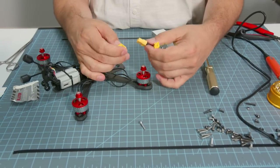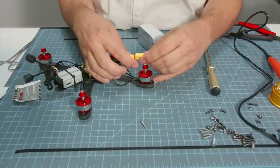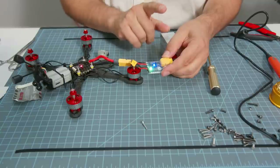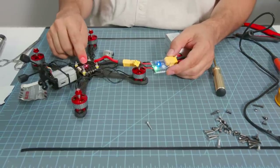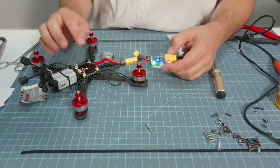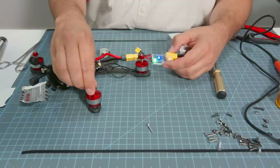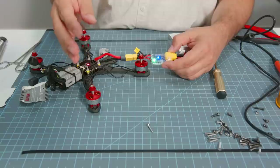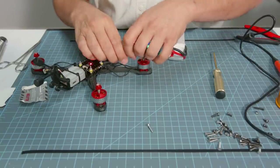This ESC is basically a little tiny computer that manages the spinning of the motor — as the motor speeds up, the driving of the phases stays in sync with it. Without the ESC this motor couldn't spin. Now that we've got the motor soldered up, we're once again going to take our smoke stopper and plug in to see that everything is okay.